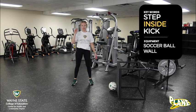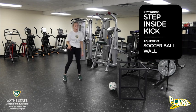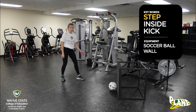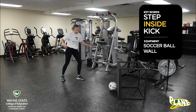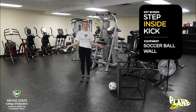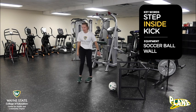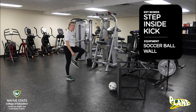To shorten that, we're gonna say: step, inside, kick. Watch me — I'm going to do this first without a ball. I'm going to step, and remember inside — when I say inside, I mean the inside of my foot. You might be wondering where is the inside of my foot? It is right here. So we're going to step...